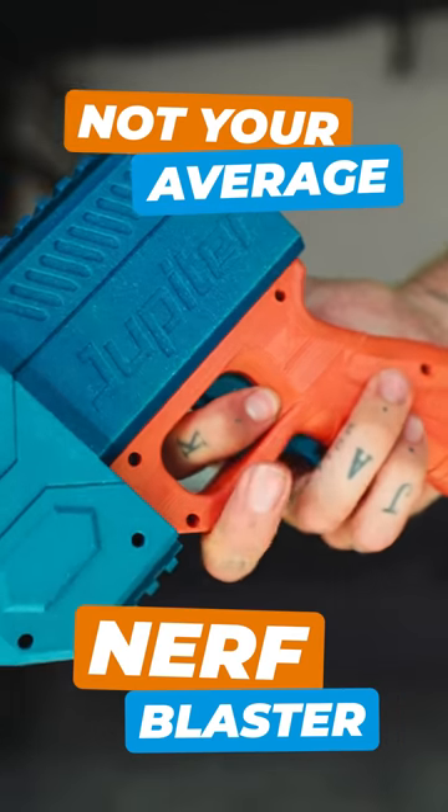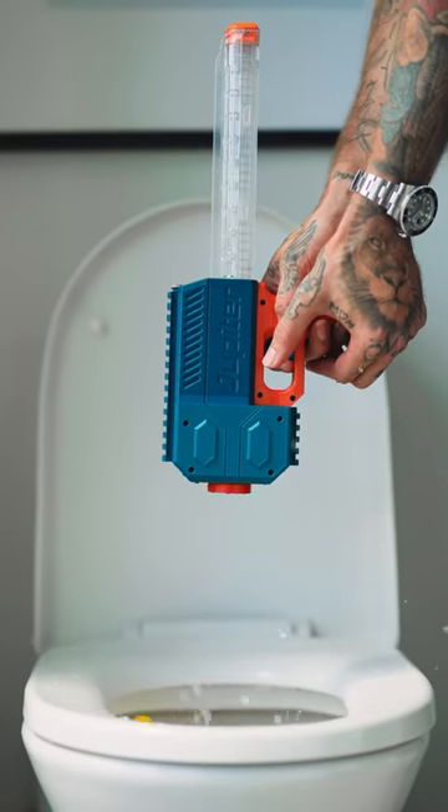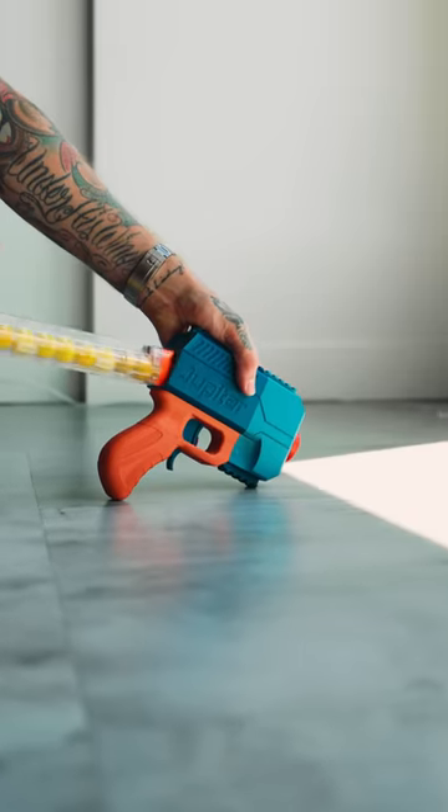This is not your average Nerf blaster. It fires 10 balls per second. Entirely 3D printed, this blaster was made from scratch by a company called Out of Darts.